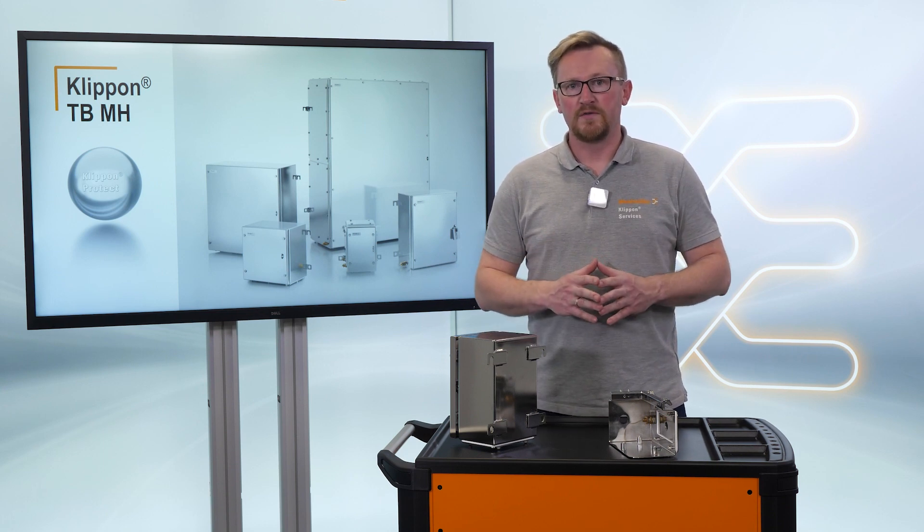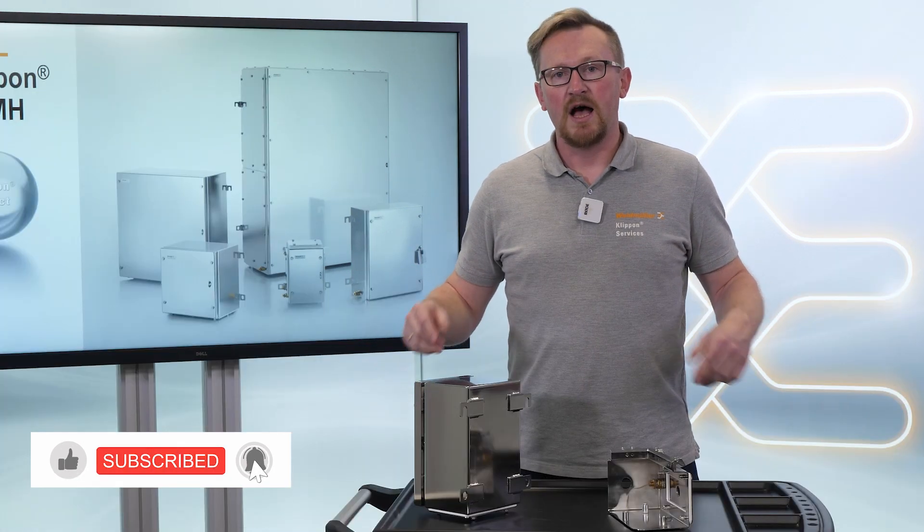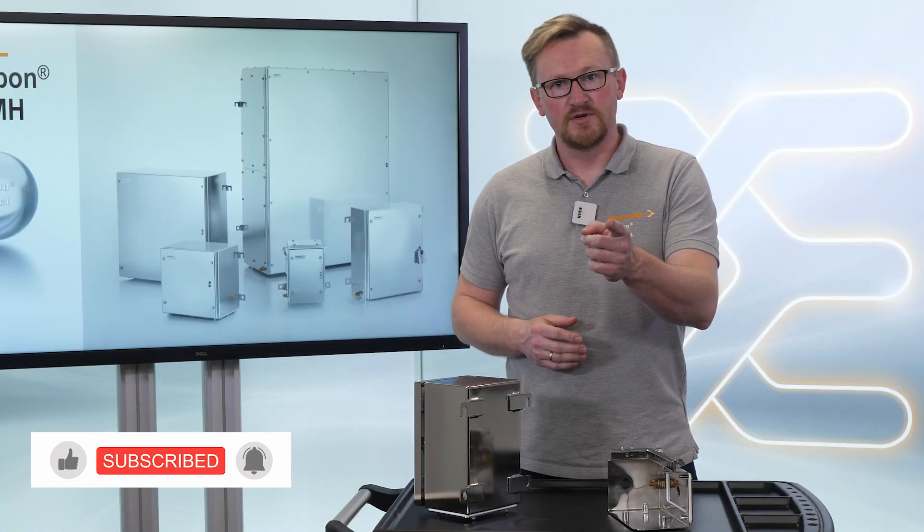If you want to learn more about stainless steel enclosures, check the video description. I hope you enjoyed this video — see you in the next one!